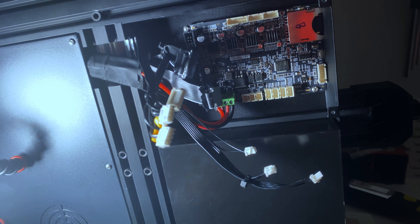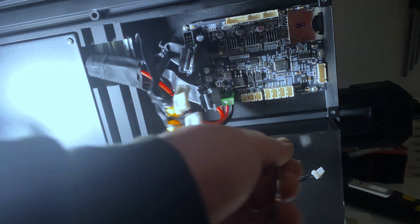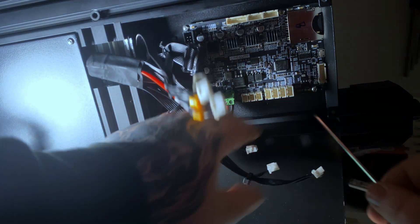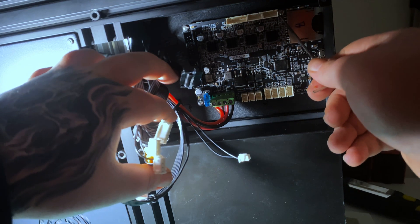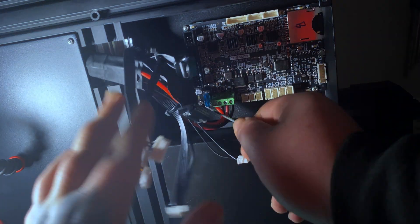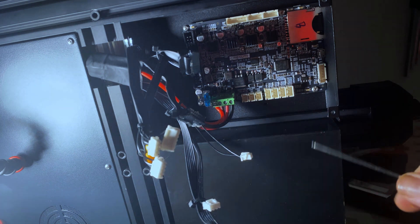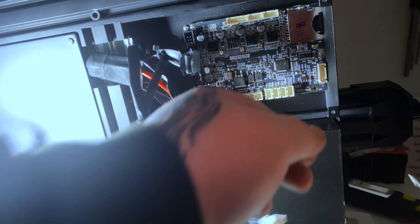Once you get most of your cables out, you can start undoing the main board from the printer. Leave the four red and black wires in — it'll make things easier later on. You want to remove the screw at the top left and the one at the bottom left. Once you have those out, you can fit your new board.